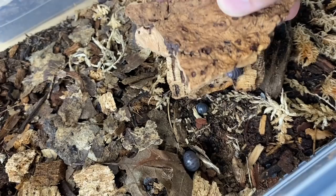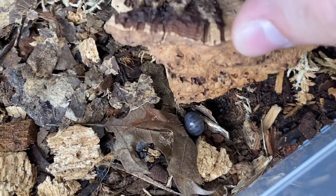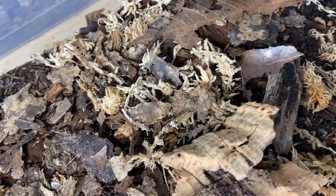These are my Armadillo officinalis Spain. I only have like three or four of them left from losing the culture. I've just been crossing my fingers that there's at least a 1.1 in there so their numbers will go back up. We'll go ahead and give them a tiny piece of zucchini and a little bit of fish flake.